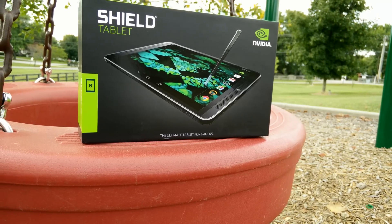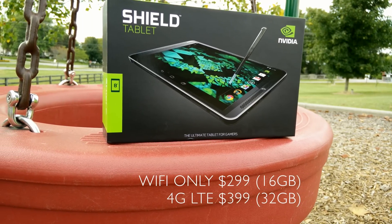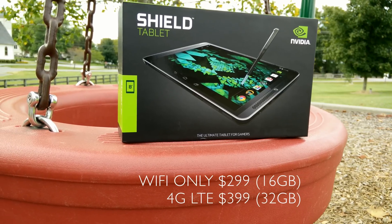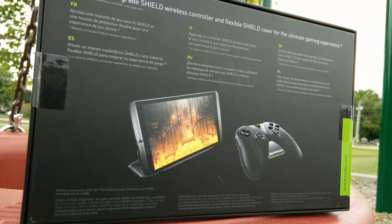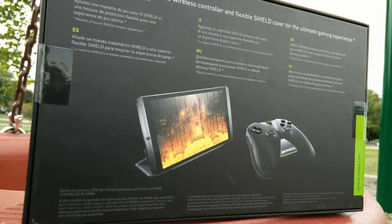This is available in two configurations. This is the Wi-Fi only model, which is $299, and there is an LTE model which is $399 and you get 32 gigabytes of internal storage. The base model only comes with 16 gigabytes of internal storage, but there is an SD card slot for expansion.